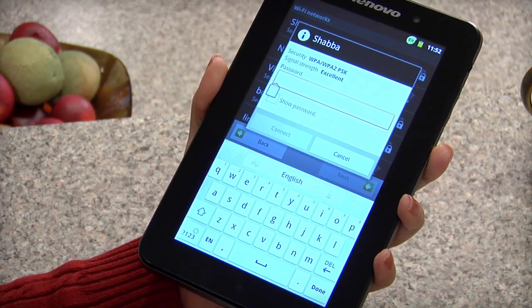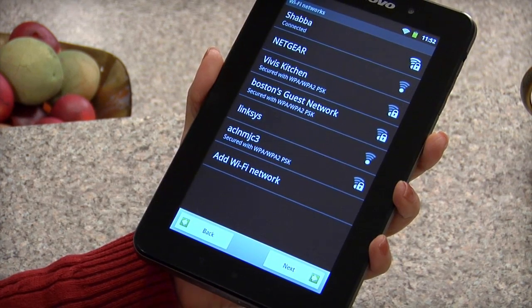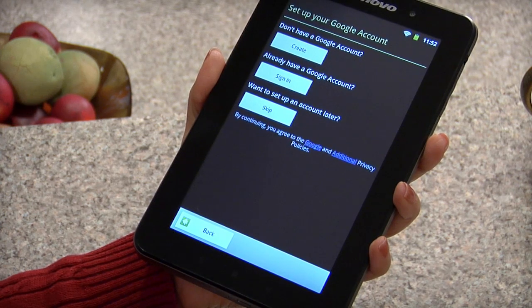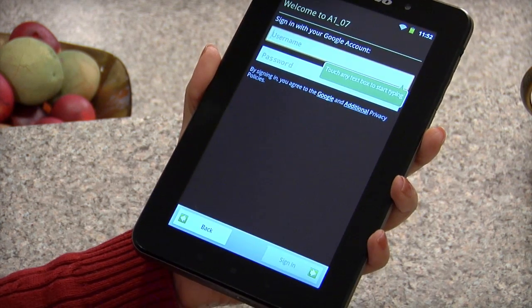Now type your password and tap connect. Once it's connected, tap next. You will be prompted to set up your Google account. If you already have a Google account, simply sign in using your username and password.